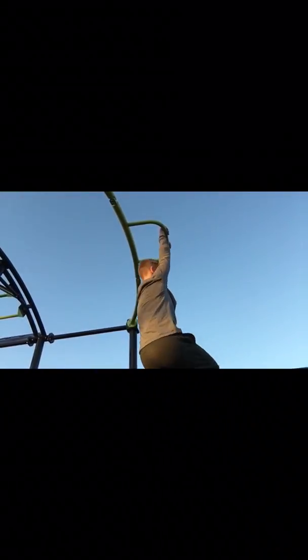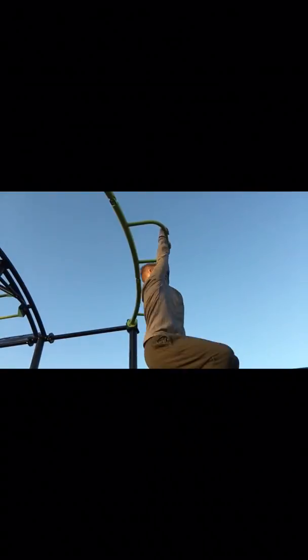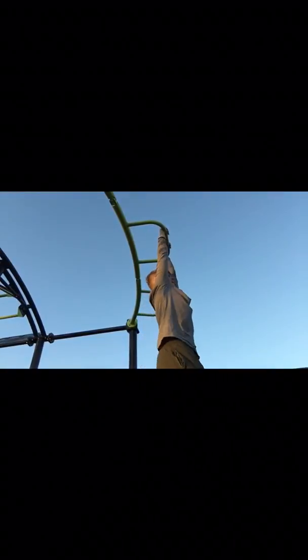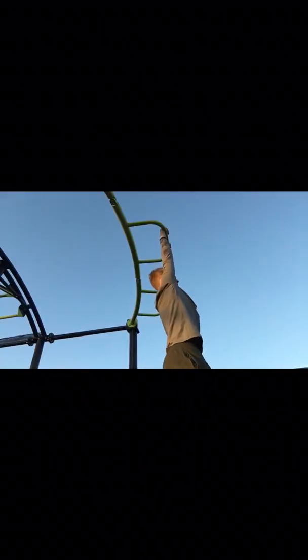Here's a video of me doing hanging knee raises — they're working the obliques. I did four sets of 20. You just have to make sure you don't use too much momentum, really feel the obliques and contract them. Enjoy the video.